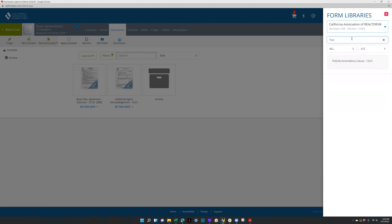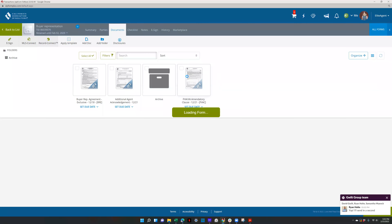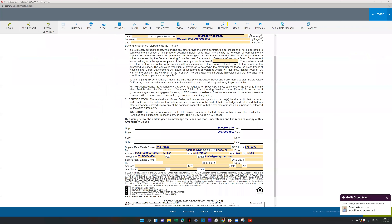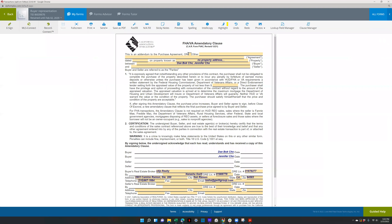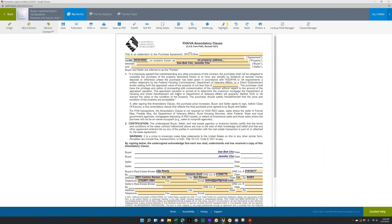The FVAC — the FHA VA mandatory clause. At the top of any form, you're going to want to fill out what kind of form it is and what this form is attached to, and the date of the form you're pertaining to — like purchase agreement dated today. Then fill out the seller's info, and if they're purchasing for $700,000 fill out the $700,000 there, and then send it out for signature.